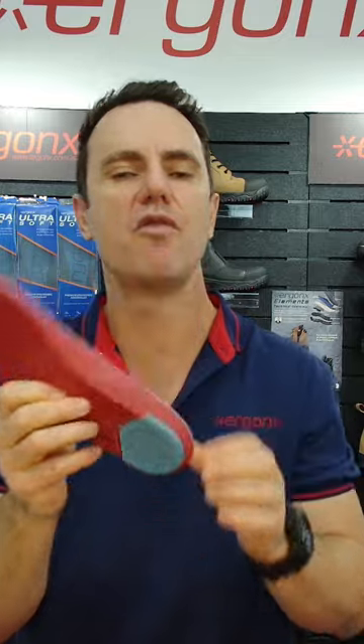So this orthotic inner sole will actually cushion your foot but give you very minimal arch support, and believe it or not, not everyone can tolerate an arch support. So this is a great alternative for people that want extra cushioning and want that really nice premium feel to their shoes without any arch support.